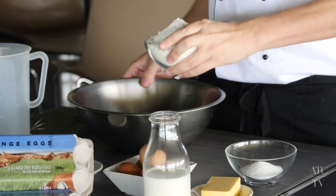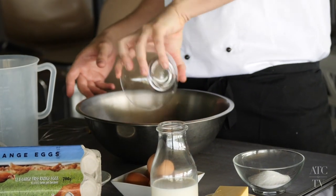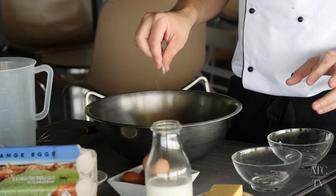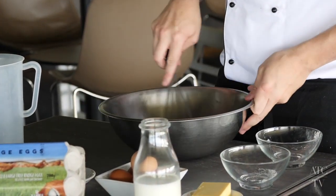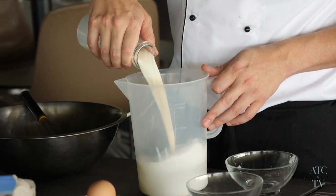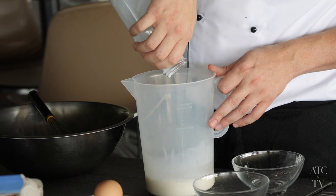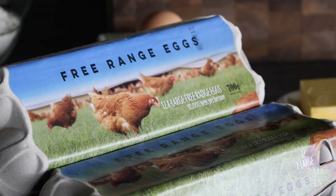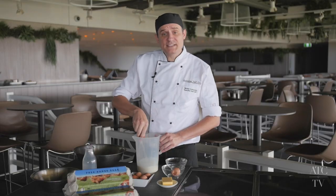In the large bowl, place 260 grams of self-raising flour, 50 grams of caster sugar and a pinch of salt. Mix these ingredients together until they're well combined. In a jug or a bowl, add 375 ml of milk and one egg — free range if possible, a happy egg makes a happy pancake. Mix the egg and the milk together.